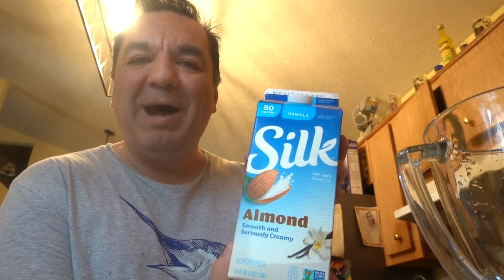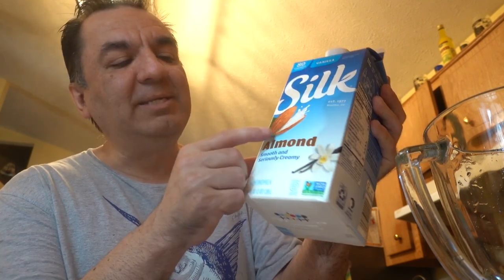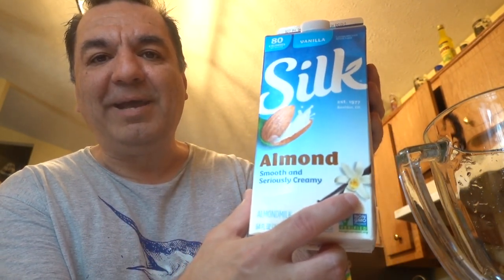First, I am going to show you the ingredients that I am going to use. For the milk, I am going to use almond vanilla milk. As you can see, the almond right there and the vanilla right there.